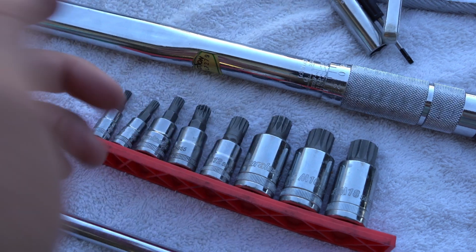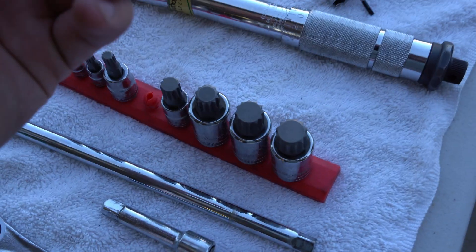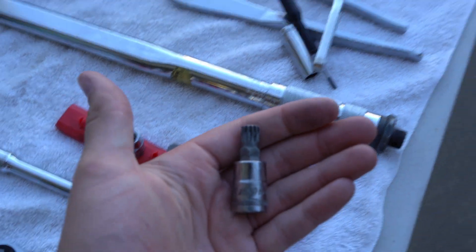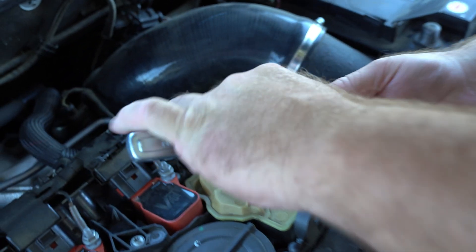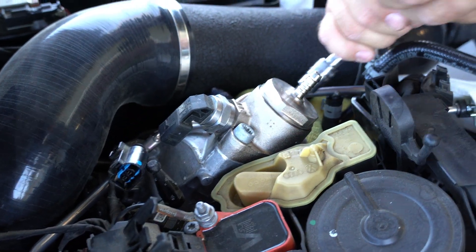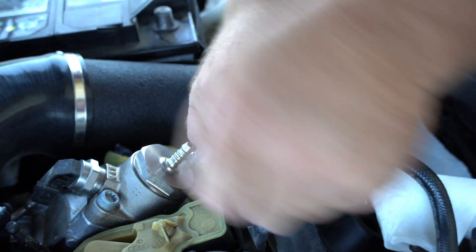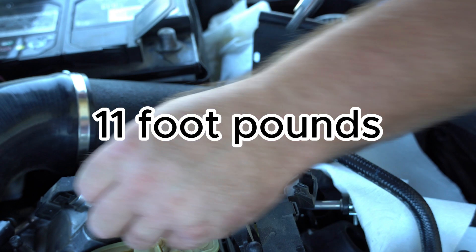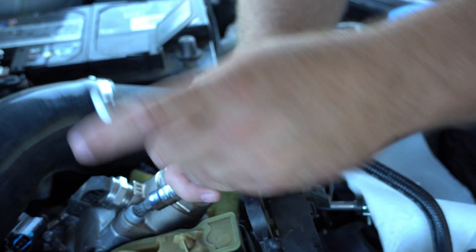Now we need our 10 millimeter triple squares for these fasteners. If you don't know what a triple square is, you can get a kit at AutoZone for about 20 bucks - definitely need a set of these when you have a Volkswagen. We're going to crack these loose - the torque spec is really light, so we'll be sure to verify that.